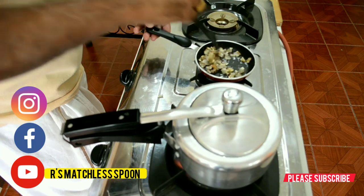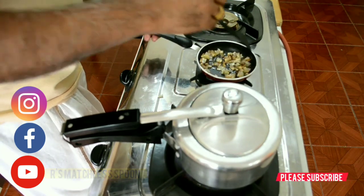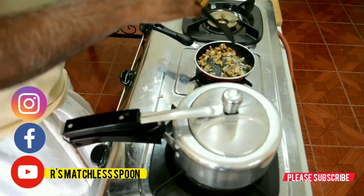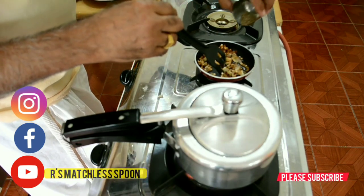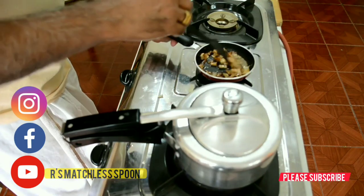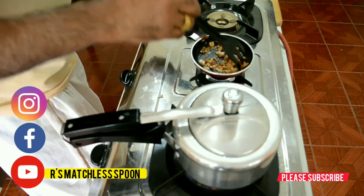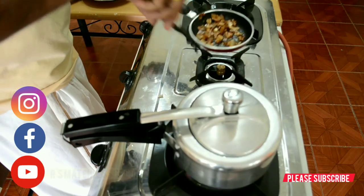Fry it — yeah, it is getting a nice aroma because of the ghee. We will add some cumin seeds into it as well. Very good. Turn off the fire and keep it aside.